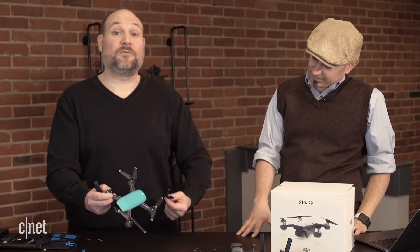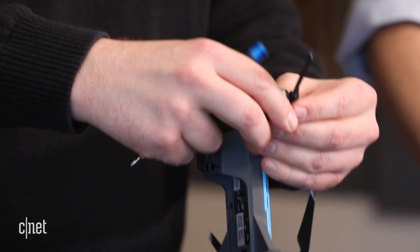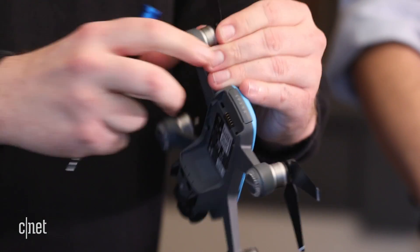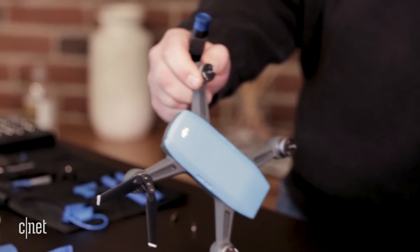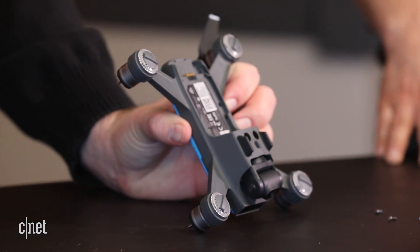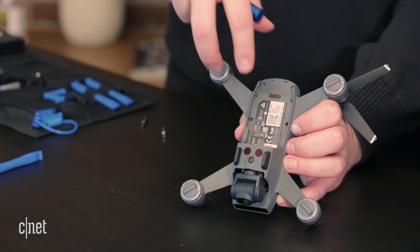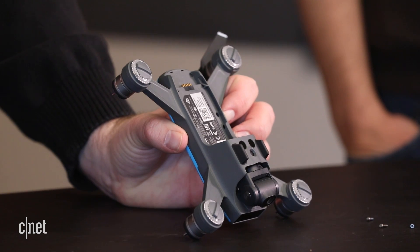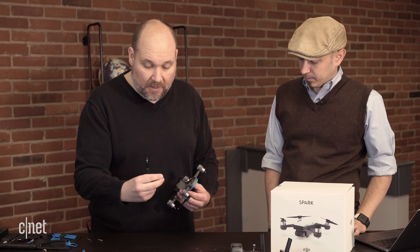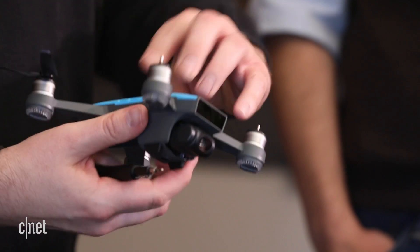I'm going to go ahead and remove the propellers. The nice thing about the Spark is it has these little quick release propellers. You push them down, they're spring loaded — you push them down and remove them. I have the screws removed from the bottom. They use two different types of screws — in the middle they have Torx head screws, but on others they have a hex head. You just have to be prepared with the right bits that fit the screws, and usually there's a lot of information online to help with that.